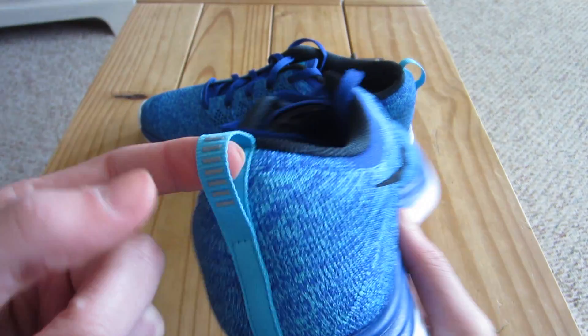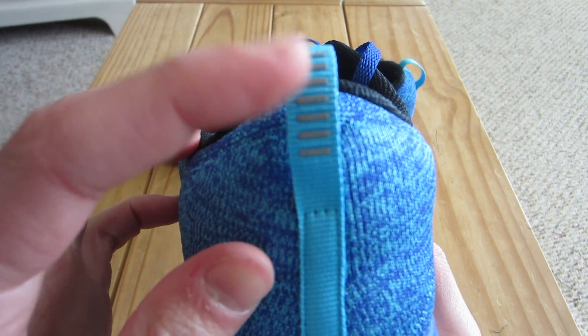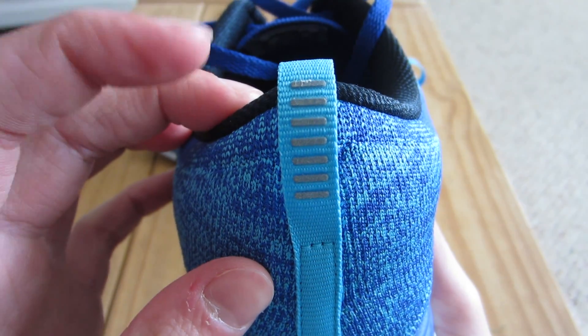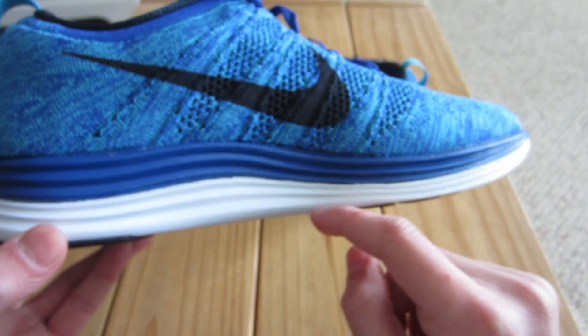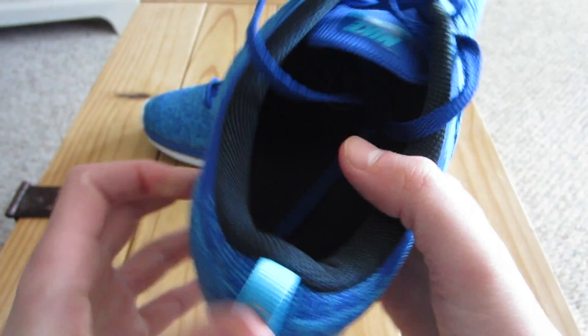You guys can see it's got this pull tab right there, and on the pull tab these little silver lines here are actually 3M, so when you get light on there it'll start reflecting — it's a really cool effect, I like that a lot. Bring it around inside — more Lunarlon. There's two layers of it which is really nice. It really just feels like a sock.